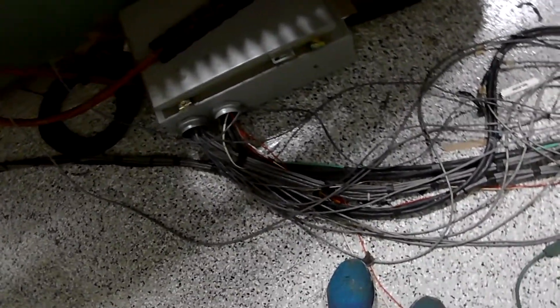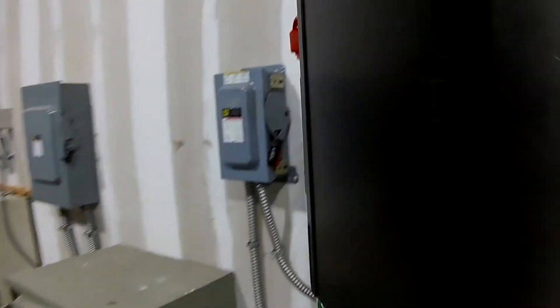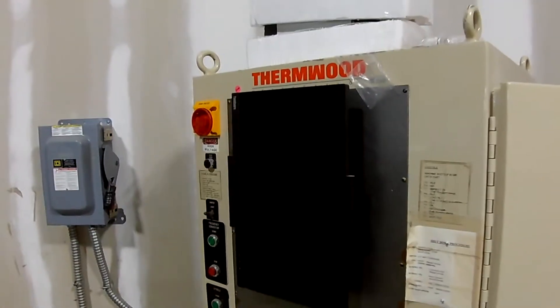When I received it, all these wires were just chopped. They just chopped them and loaded it on the trailer. I had to figure out what went where, and it wasn't as hard as it initially seemed when it arrived.